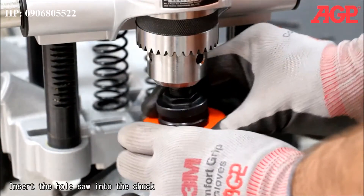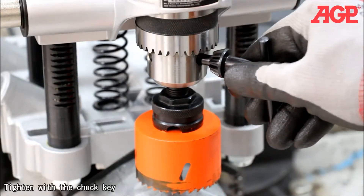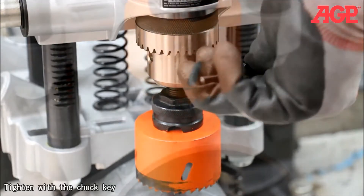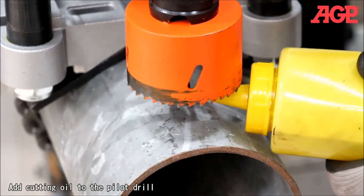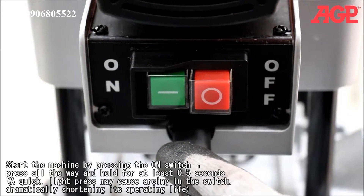Insert the hole saw into the chuck. Tighten with the chuck key. Add cutting oil to the pilot drill. Start the machine by pressing the on switch.